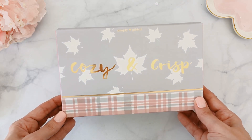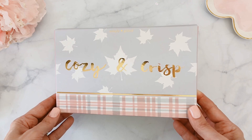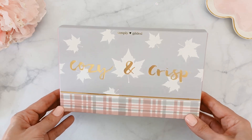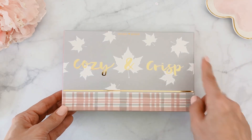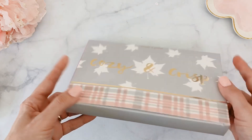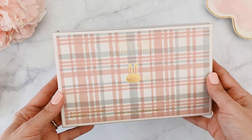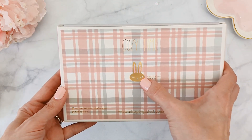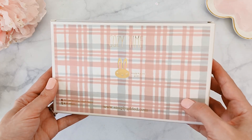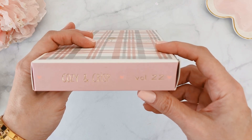As you can tell, the theme for the month of August is Cozy and Crisp, which gets us ready for fall. I am so ready for fall — I'm so tired of this heat. I love the gray, the soft pink, and the gold foiling. The back is also decorated and says 'Cozy Time' with cute little Juniper. This is Cozy and Crisp Volume 22.